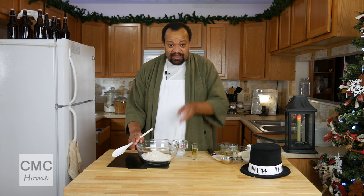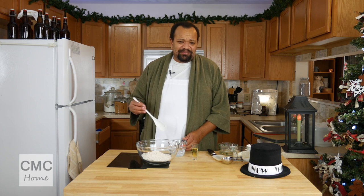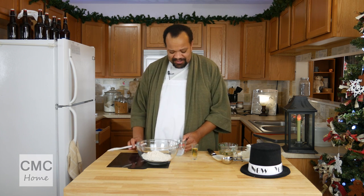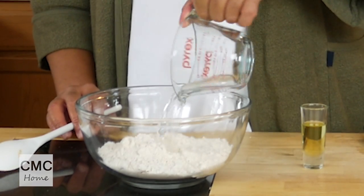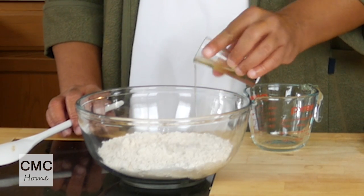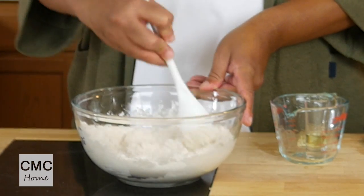I'm starting off with biscuit mix. If you click that button right there it can take you to the day that I made biscuit mix. You might have some in your cupboard. All the quantities are down below in the description. Then we're going to take two-thirds of a cup of champagne — yeah, that leftover champagne — and one tablespoon, which is a little bit more, of olive oil. You could use butter, you can use whatever. We are just going to mix those two together.